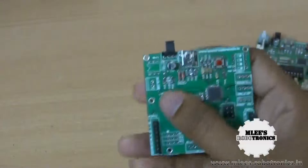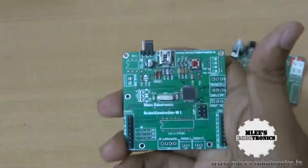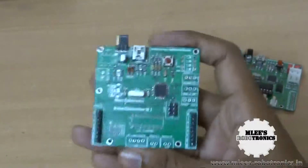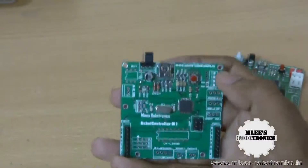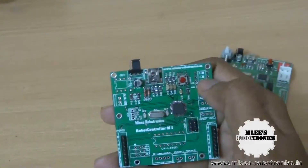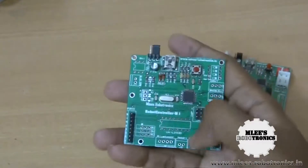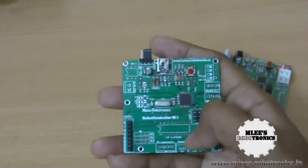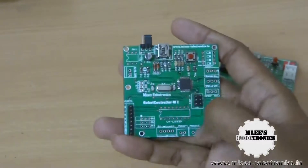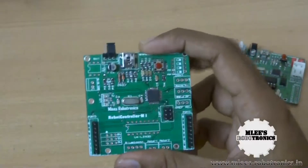This board doesn't have a voltage regulator, so you cannot connect a battery directly to it and cannot power it using a battery. It doesn't have motor driver circuitry, so you cannot drive motors. It also doesn't have the toggle switches that set the board into programming mode or enable/disable the motor driver, and it doesn't have various connectors such as the power switch, motor connectors, or Bluetooth connectors. Since there's no motor driving circuitry, those connectors aren't needed either — that's why I've stripped down all those components for this bare minimum version.